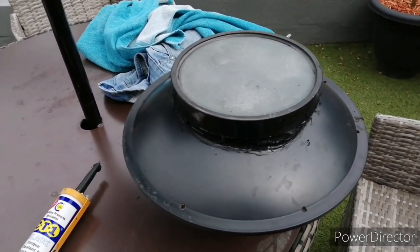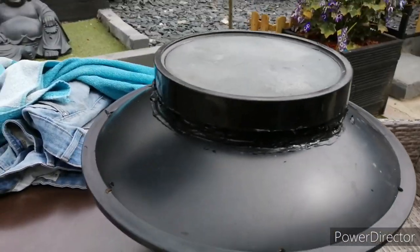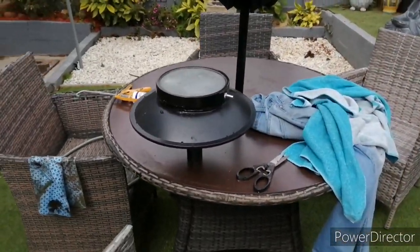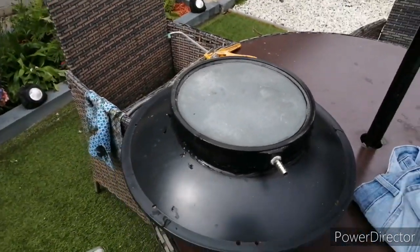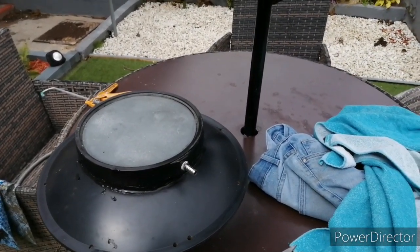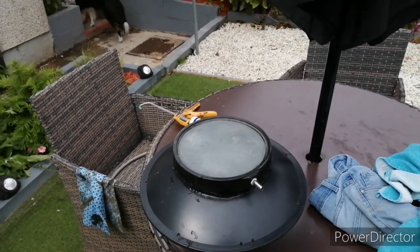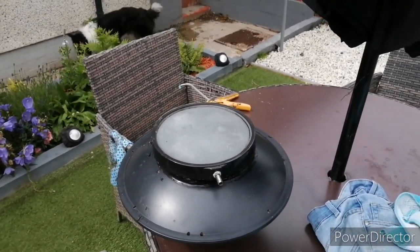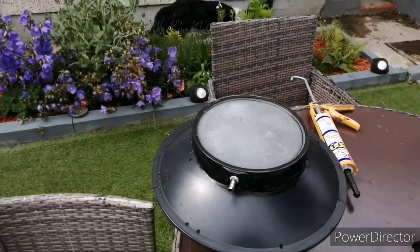There you go — as you can see, you can't see the hose pipe. I'm hoping that that works; it should work spot on. I'll leave that to dry and get my shorts back on and get back here to stick it back over the bottom drain hole. See you in a bit.